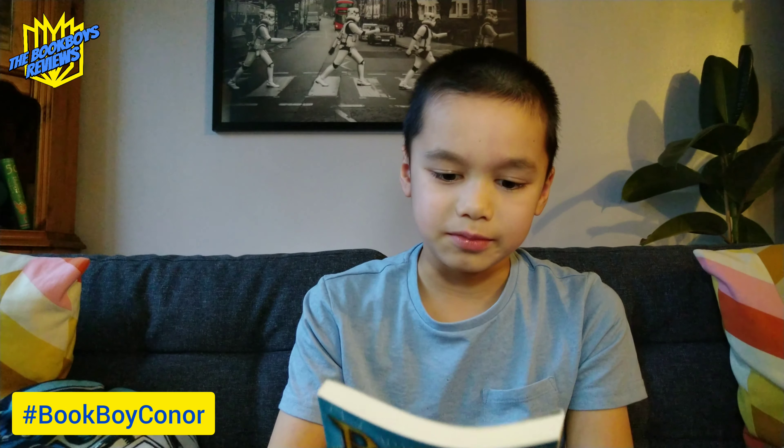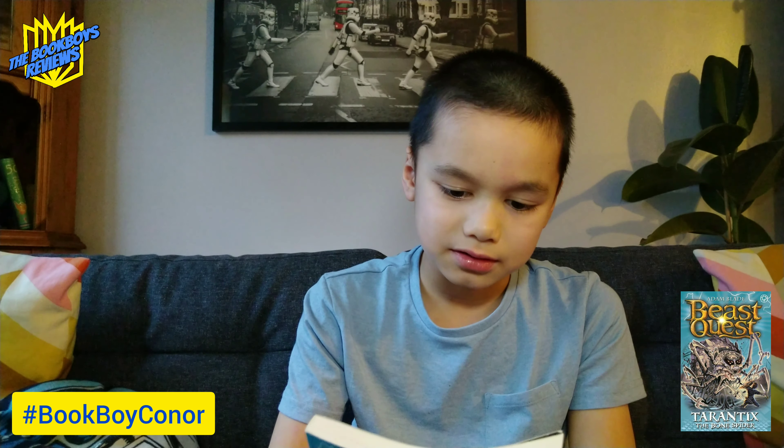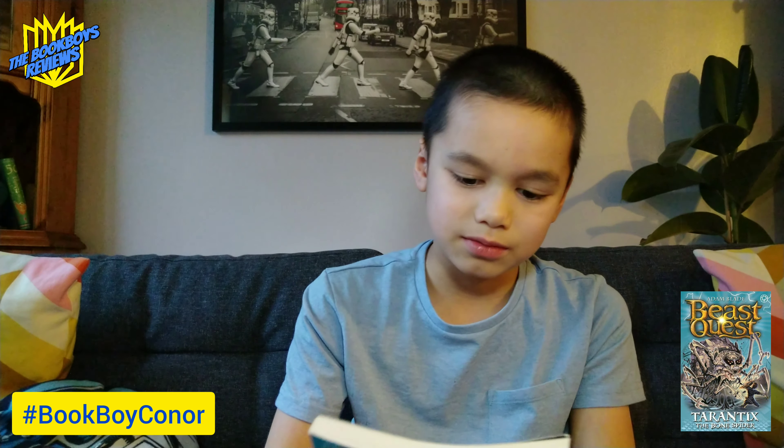Tom and Eleanor must follow the shadow path to fight and defeat the third deadly netherworld beast. How will they stop the giant spider Tantorix from poisoning Avantia's precious river?